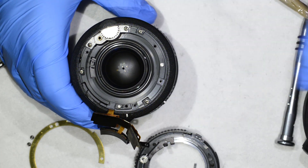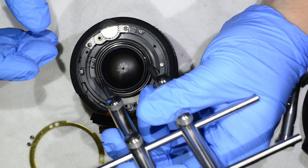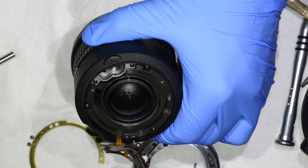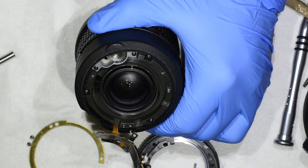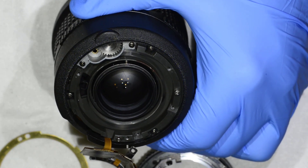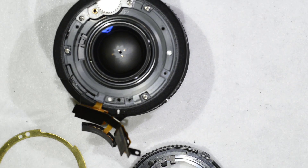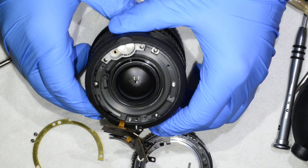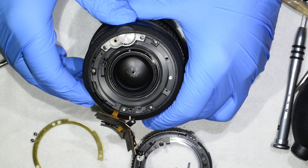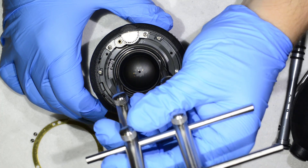Now I just need to tighten this lens element back in. I forgot to mention — on this copy there are three marks, and if you zoom in you can probably see them. Each mark indicates the position of one of the groups we just removed. At first I didn't understand why there were three marks, but once I started removing the elements for cleaning I understood why those marks are there.